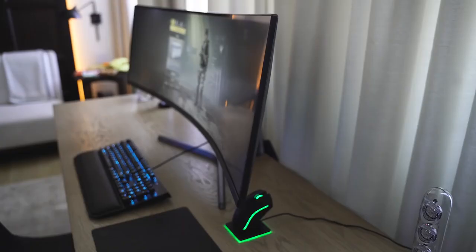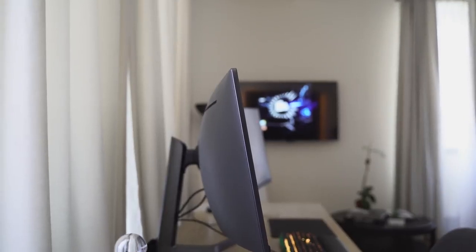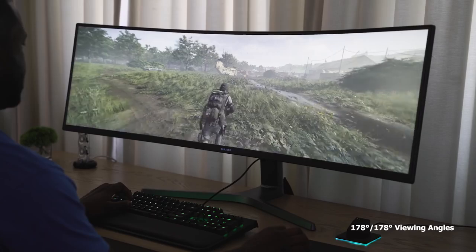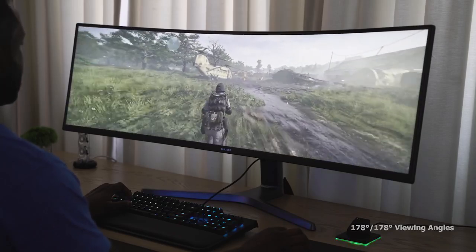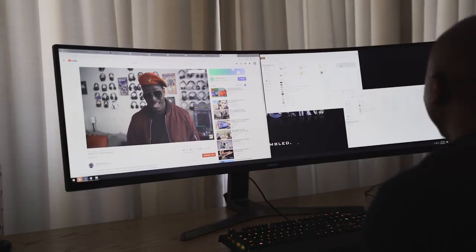Let's talk about some of the specs. This is a curved monitor with a curvature of about 1800r, so it has that nice curve that banks around and covers your whole field of vision while you're gaming. This is also an HDR monitor, certified for HDR display up to 1000 nits max brightness, which is better than some TVs out there, giving you really sharp colors and contrast.